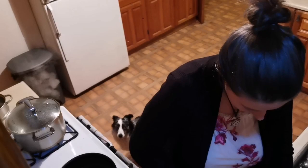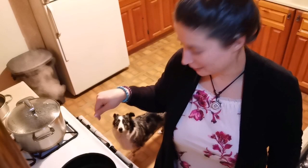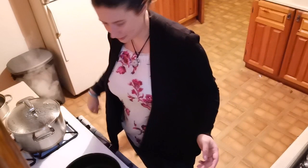All right, so I've chopped up my bacon and I'm going to fry that in the frying pan, which I have on high heat. I also have my water on high heat — this is boiling.